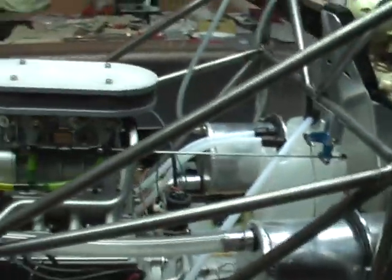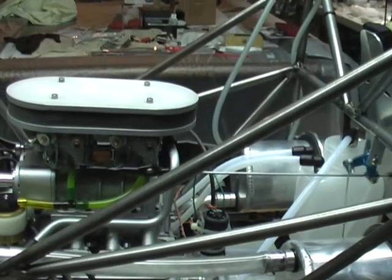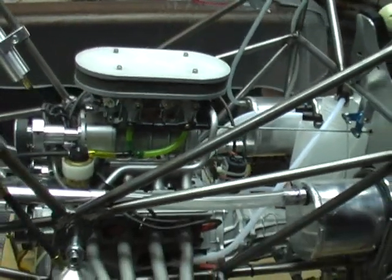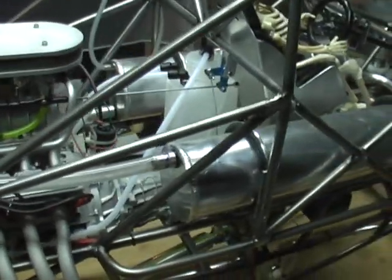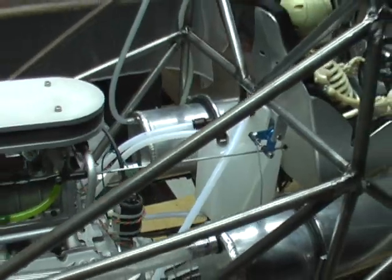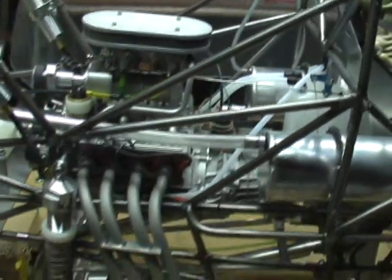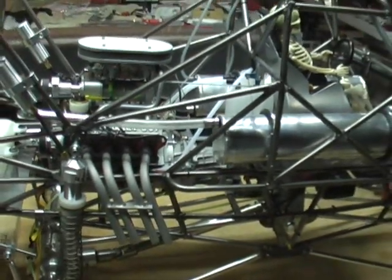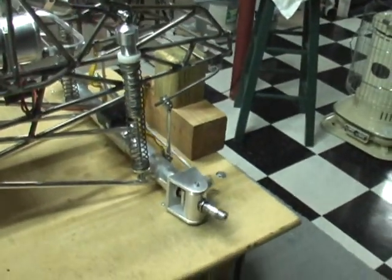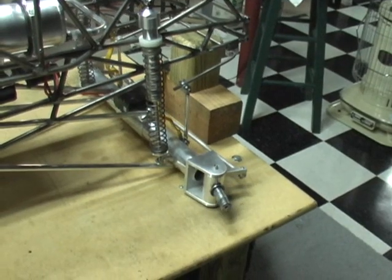Right now the engine is ready to go — I just have to fill it with water, put the oil in, and put the gas in. But I don't want to do that until I can move it outside on a day when it's hopefully 40 degrees or better. Otherwise, I've got everything ready to go.